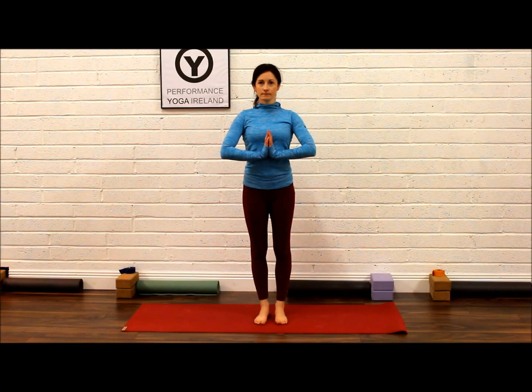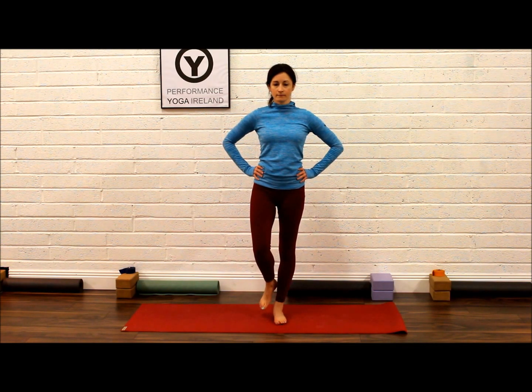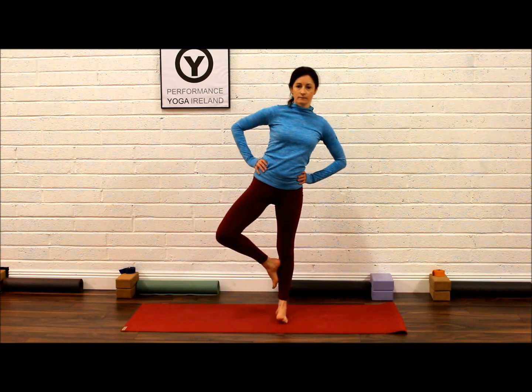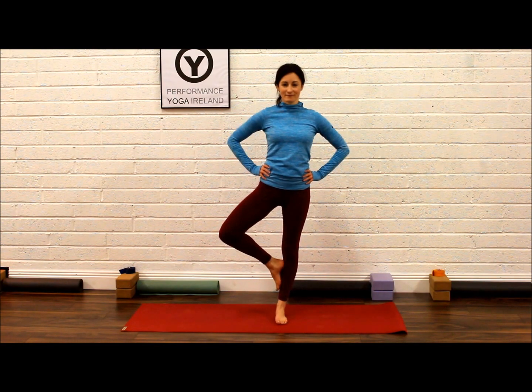Tree Pose, or Vrikshasana, helps to improve your balance and strengthens your core to protect your spine. Standing with your hands on your hips, steady your balance, and get your right foot up onto your left calf — not your knee.